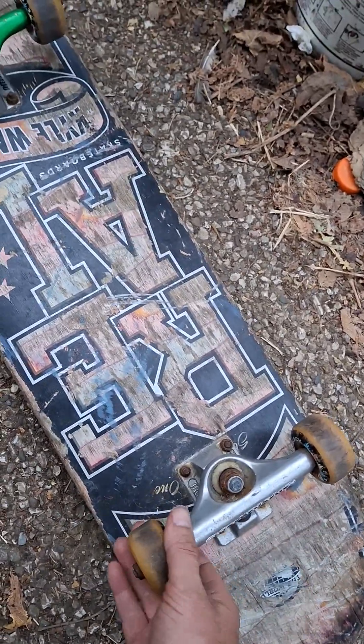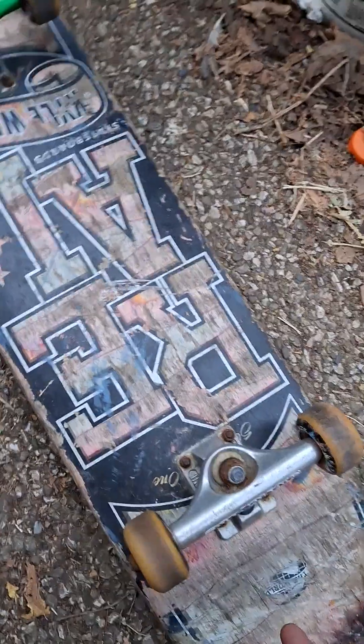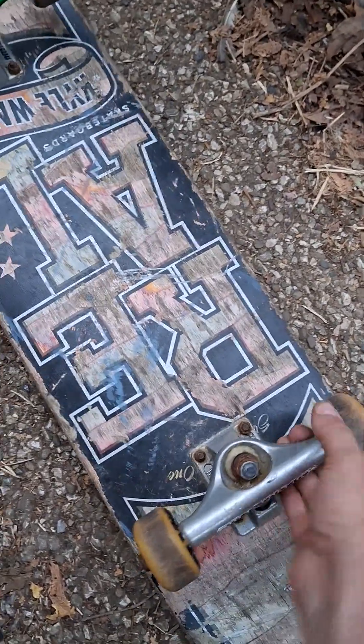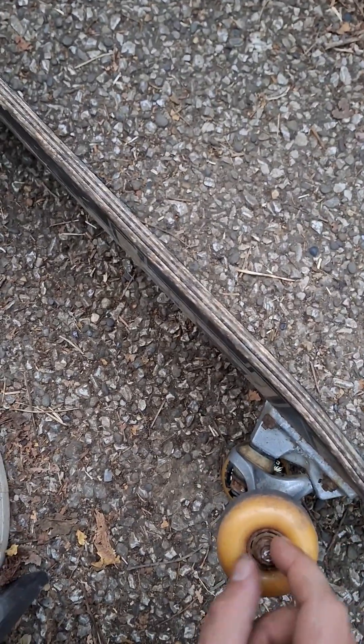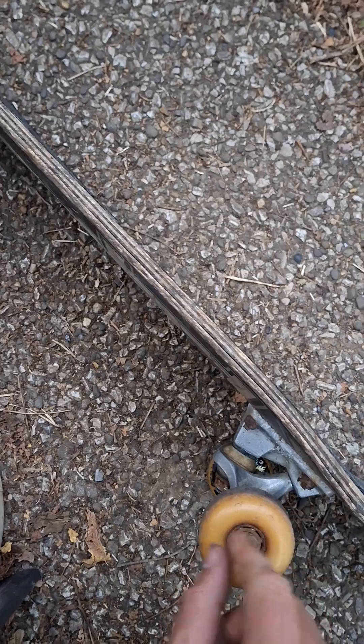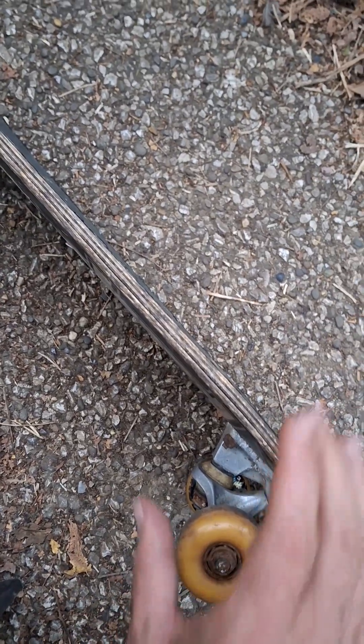Your bearings will actually spit out of your wheels — I've done that a lot of times. So you don't want that. This wheel doesn't work; this works. It's not just the spin of the bearings right here — it's the free spinning motion of your inner bearings that spin around on the axle of your board.